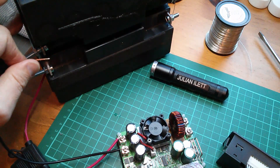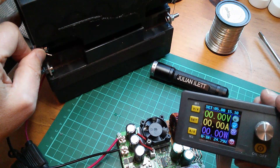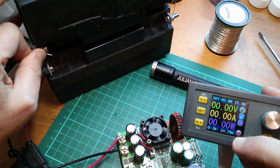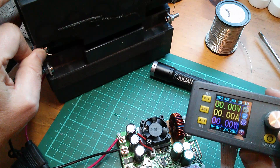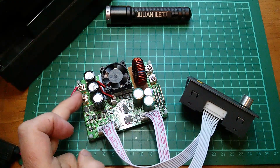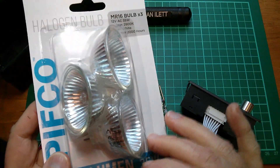Let's connect this. We're getting quite a spark there, but that's probably just the input capacitors charging. That's working fine — it's saying the input voltage is 24.79 volts from these gel batteries. The input to the power supply is sorted out.